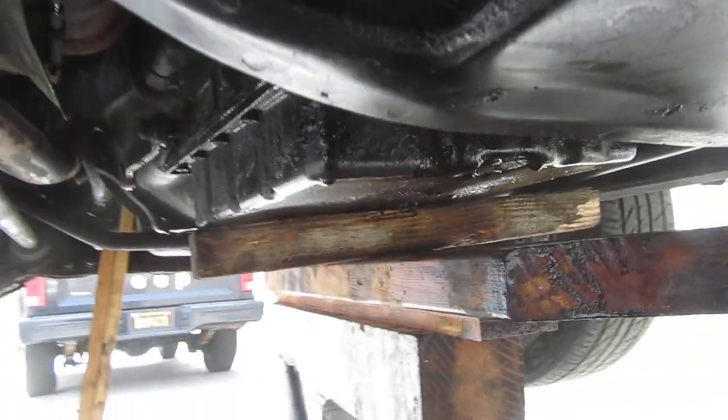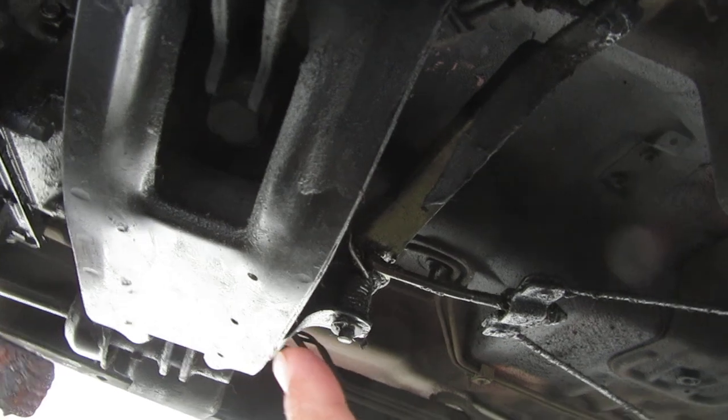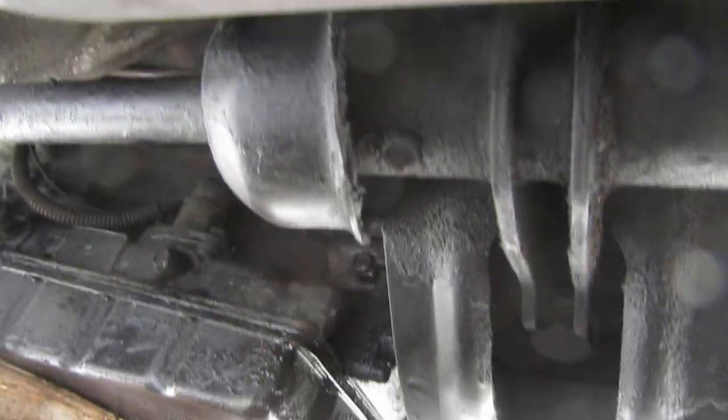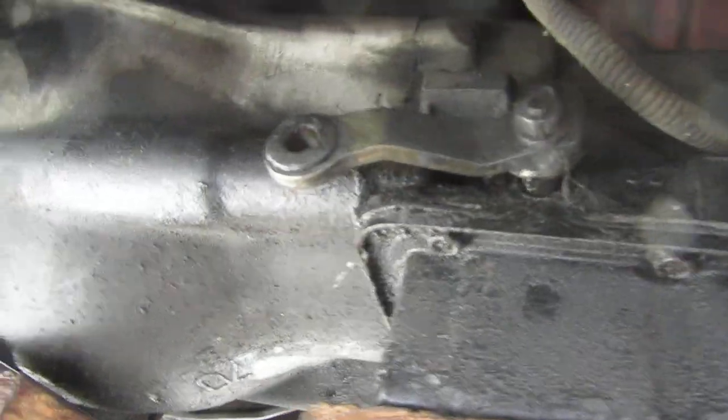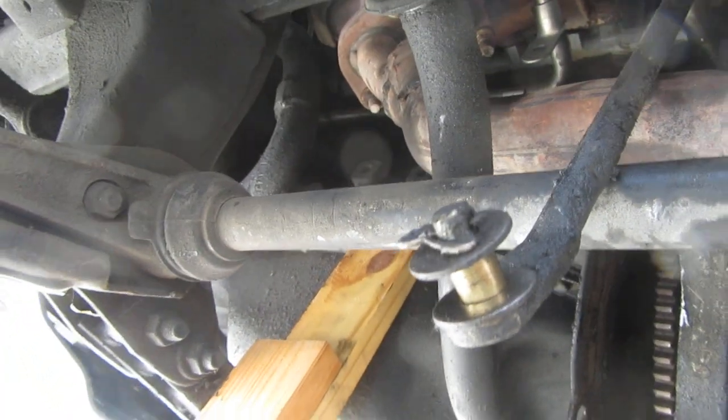One thing I noticed — this cross member is not the same as a Jeep. This one is welded in; you can't take it out. I was like, oh my god, how am I gonna take it apart? You don't. So what I had to do is remove the transmission mount and take it apart up in here.